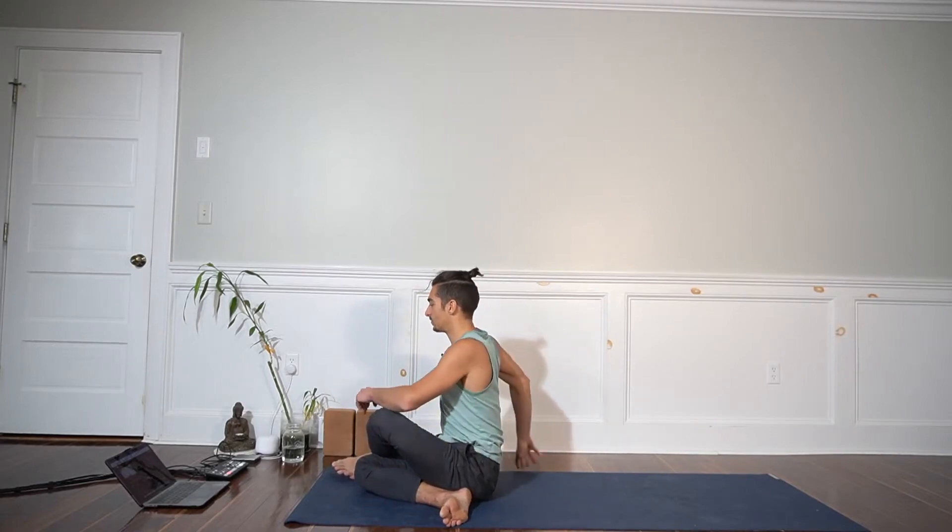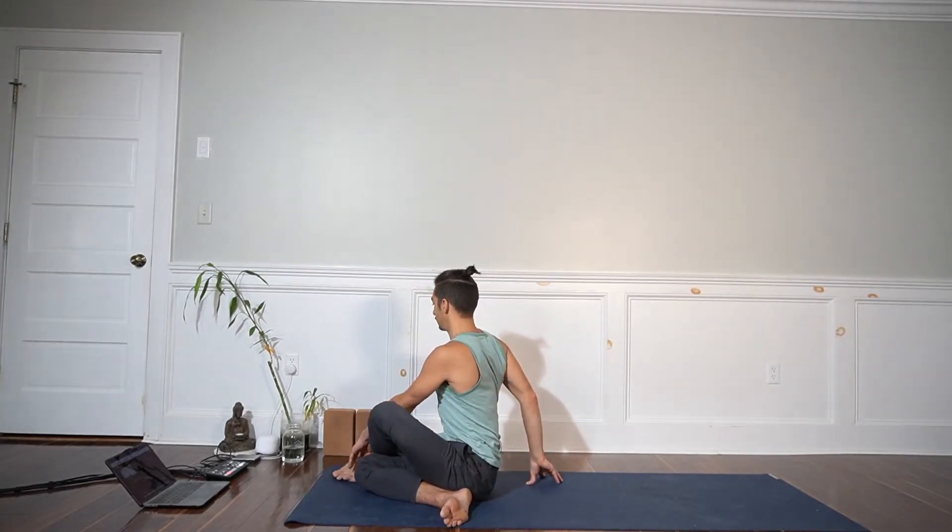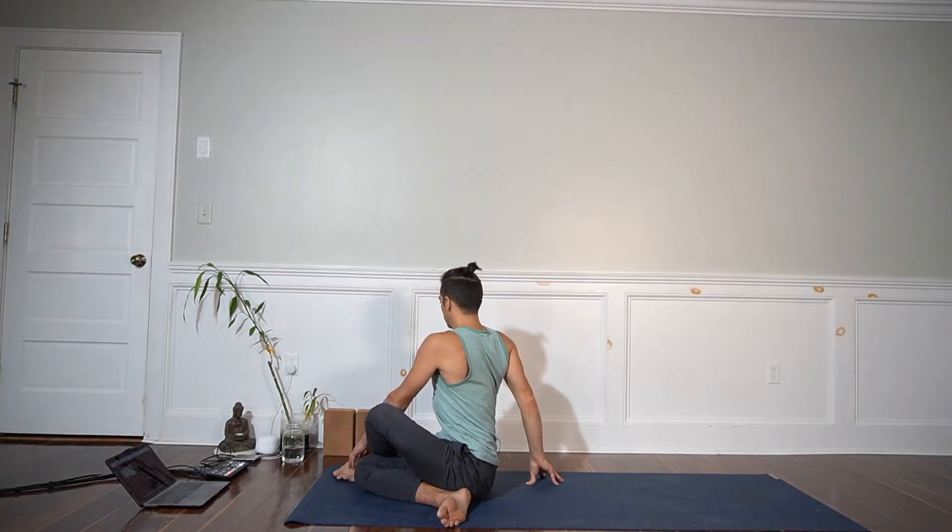Unwind, inhale. A little counter twist. We use the belly in and up to twist.